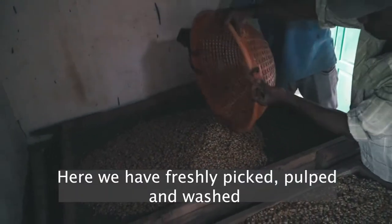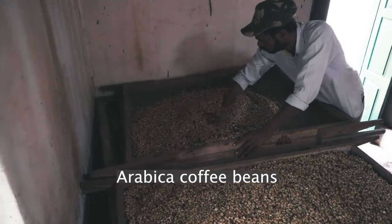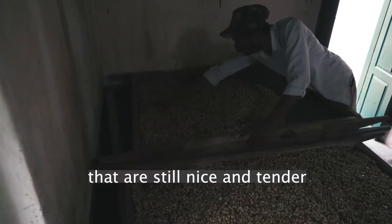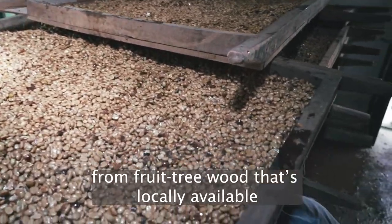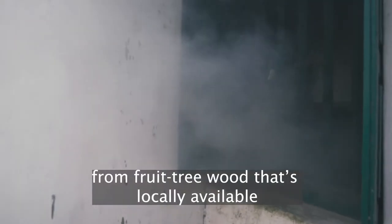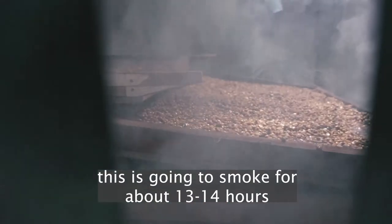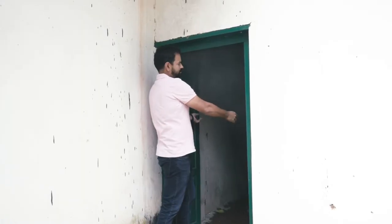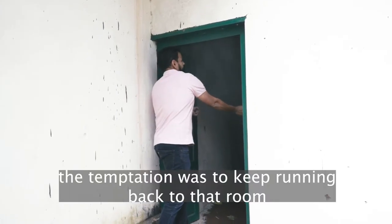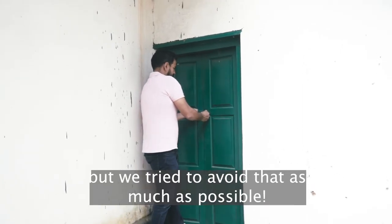Here we have freshly picked, pulped and washed arabica coffee beans that are still nice and tender. We're going to fill this room completely with smoke from fruit tree wood that's locally available, and this is going to smoke for about 13 to 14 hours to give it a nice deep cold smoked flavor. Of course, the temptation was to keep running back into that room to see what's going on, but we try to avoid that as much as possible.